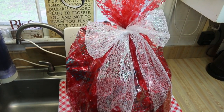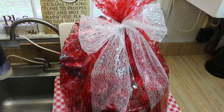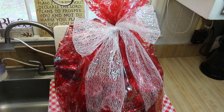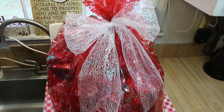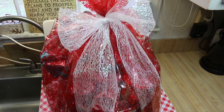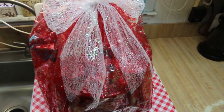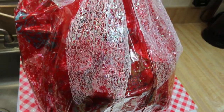Hi everyone, welcome back to the kitchen. Today I have to make a birthday gift for a five-year-old — that is my pastor's daughter. When I asked mom what she wanted for her birthday, she said she's totally into cooking now and that's what she wants to do. So let's go see how to make this really cute baking kit for a birthday using Mrs. Jones baking products.